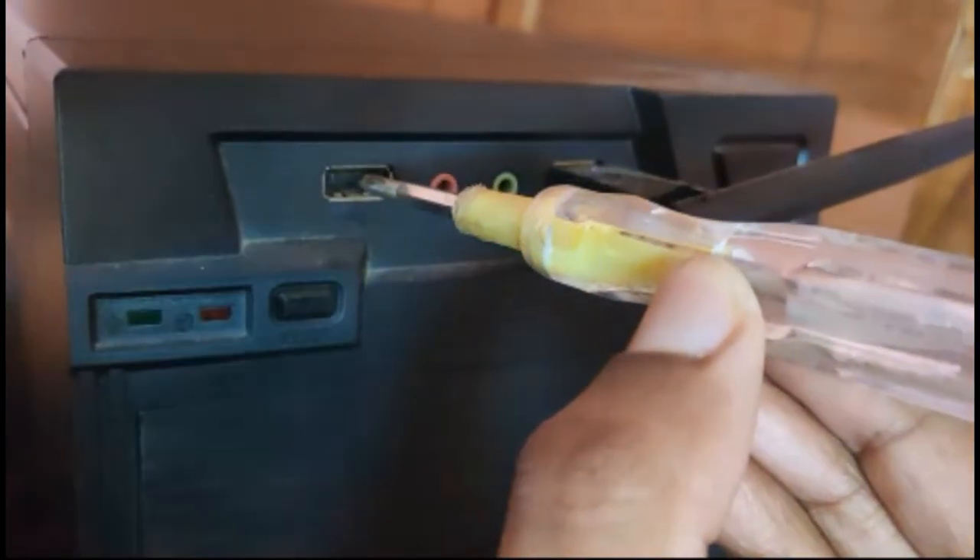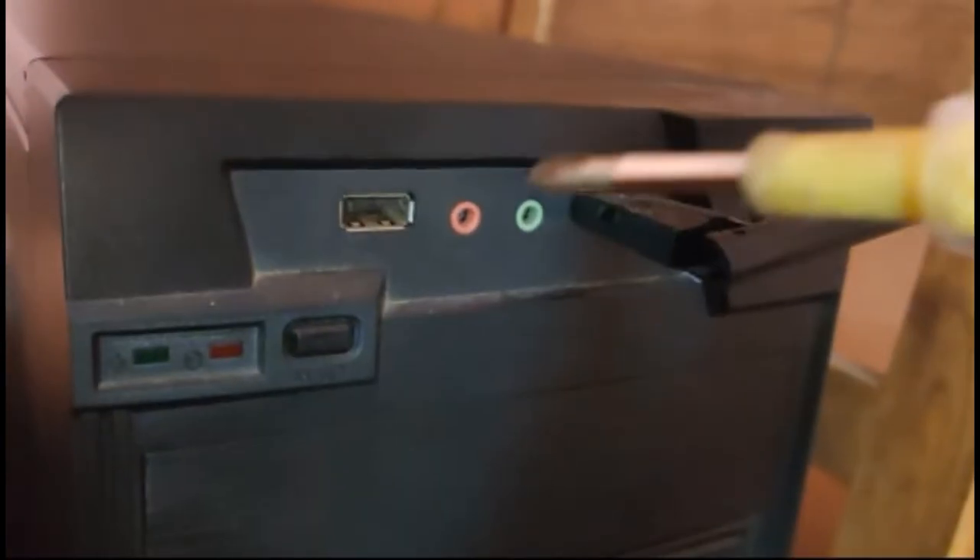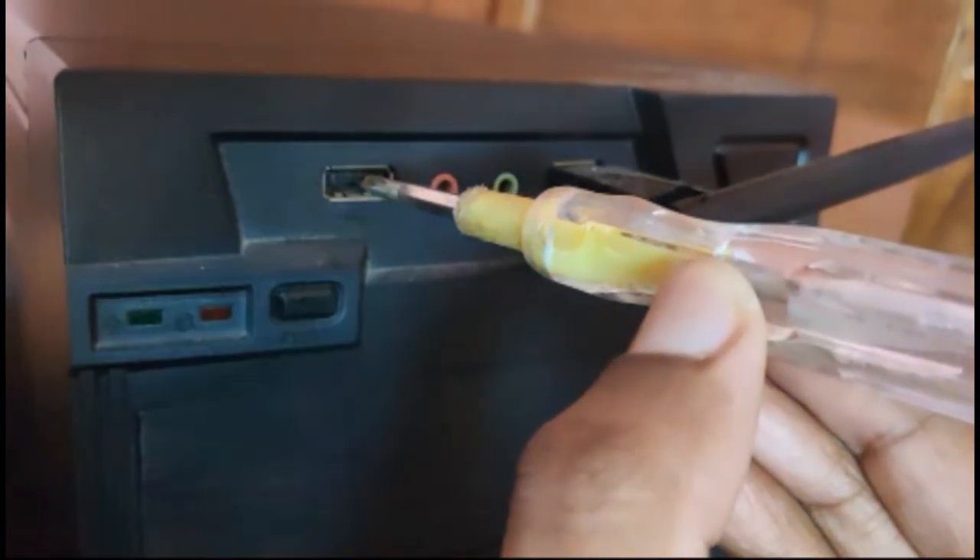That screws the ring terminal down and gets rid of the shorts, so you are free from the shocks. You can also find a computer earth cable which will help you get the static out through a viable line.